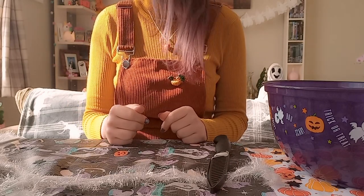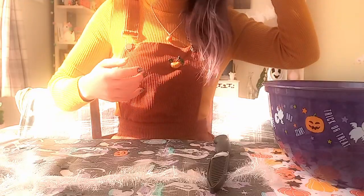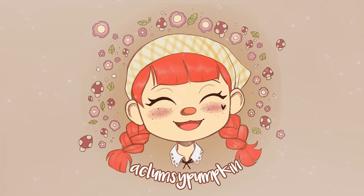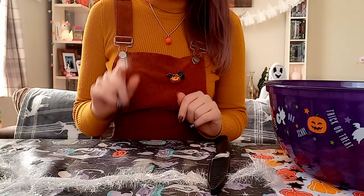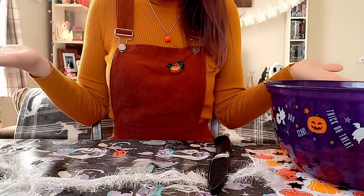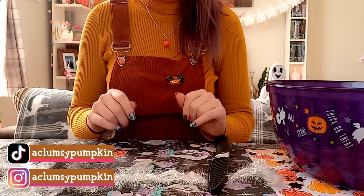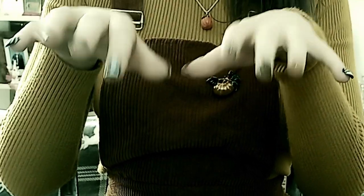Of course the lighting decides to do this now. Please, Mr. Sun, would you get out of my eyes for just this minute? Hello, and welcome back to another video. Now, some of you may notice that I look a little bit more fleshy than usual. And that is because today it is Halloween, and we're going to be doing something very spooky.